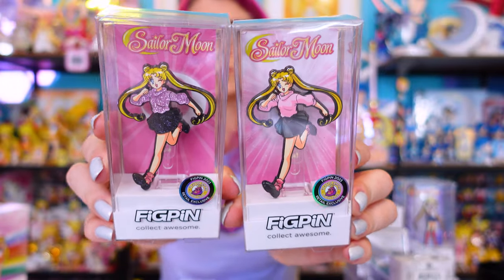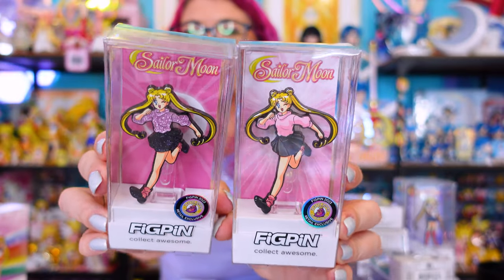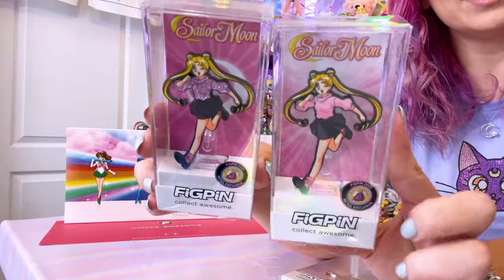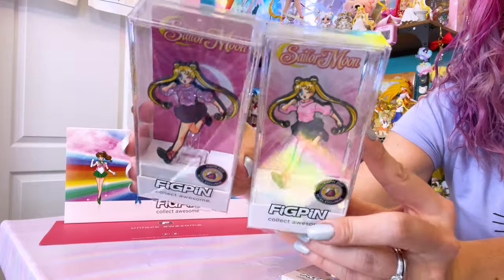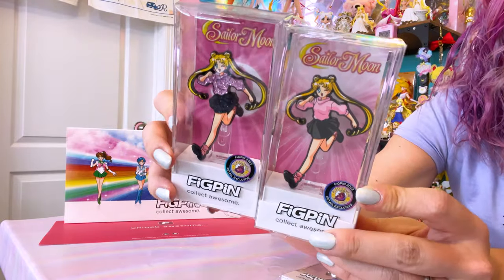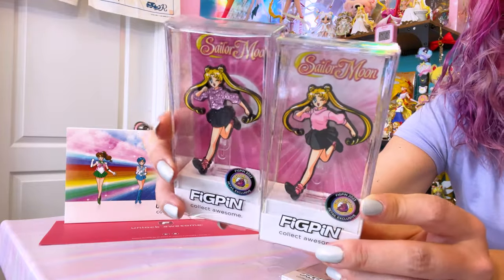These two pins were quite a surprise — we got Usagi Tsukino number 1303 and 1424. Again, these are two different variants: a non-glitter and the more rare glitter variant. The nice thing about these two is they were available online via a Fig Pin partner retail website — a licensed reseller called Plastic Empire, and I believe they still have some in stock. Both are black nickel and I really love the glitter variant — she's so cute. I was very glad these were a retail exclusive because that meant I could just stay in my collection room and order them online.